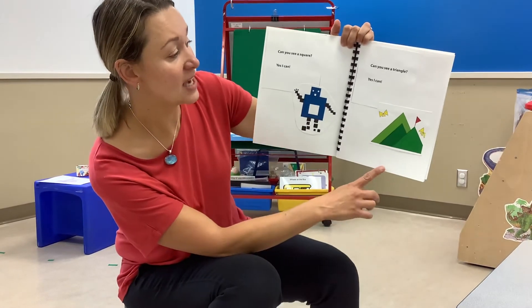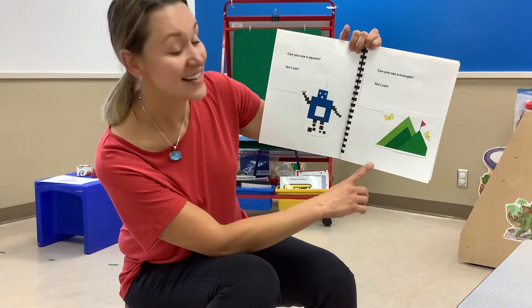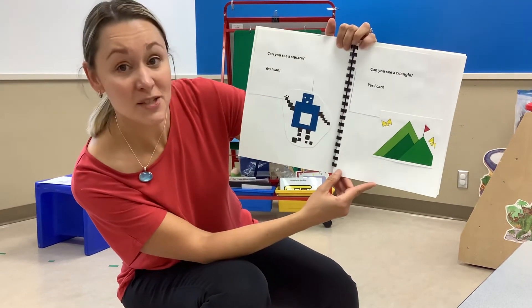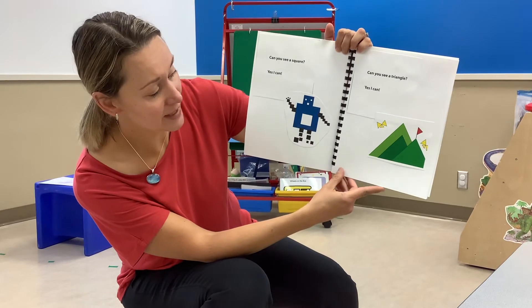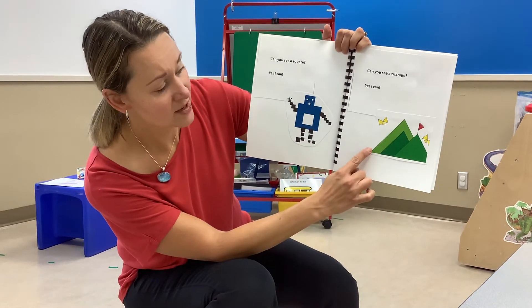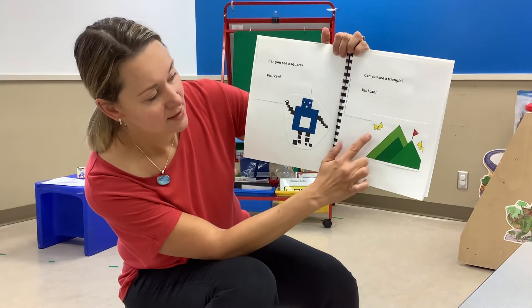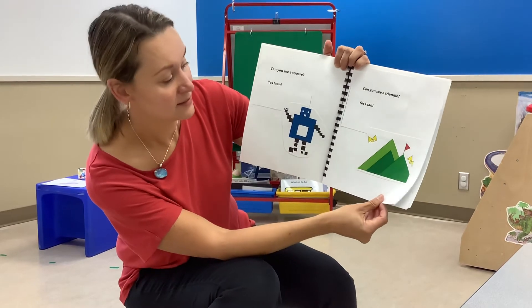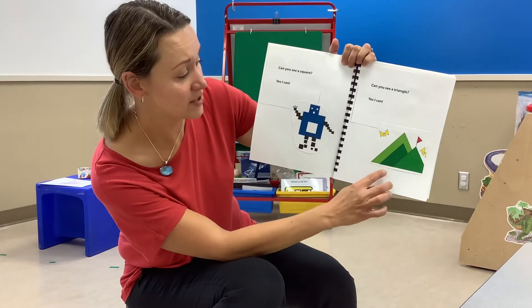Can you see a triangle? Yes, I can. Try to spot some triangles in the picture. Triangular mountains. Looks like birds. And a triangular flag. Lots of triangles make up this picture.